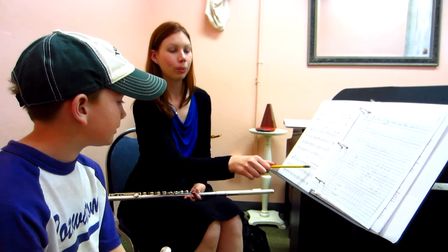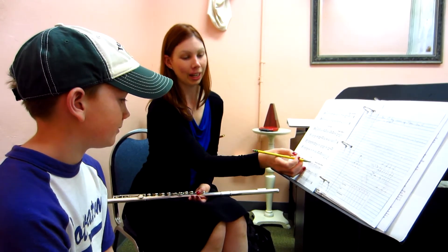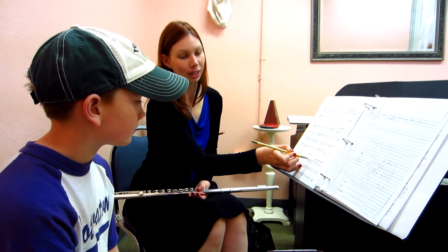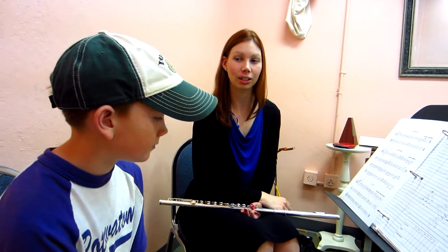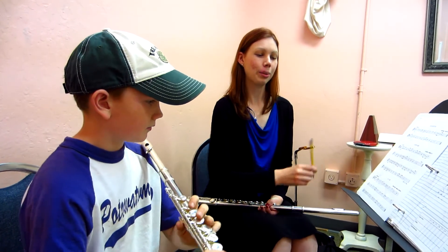Very good. When is that C going to come in? On one. So make sure that every time you have one of these quarter notes, you're thinking two eighth notes. Go ahead and start there one more time.